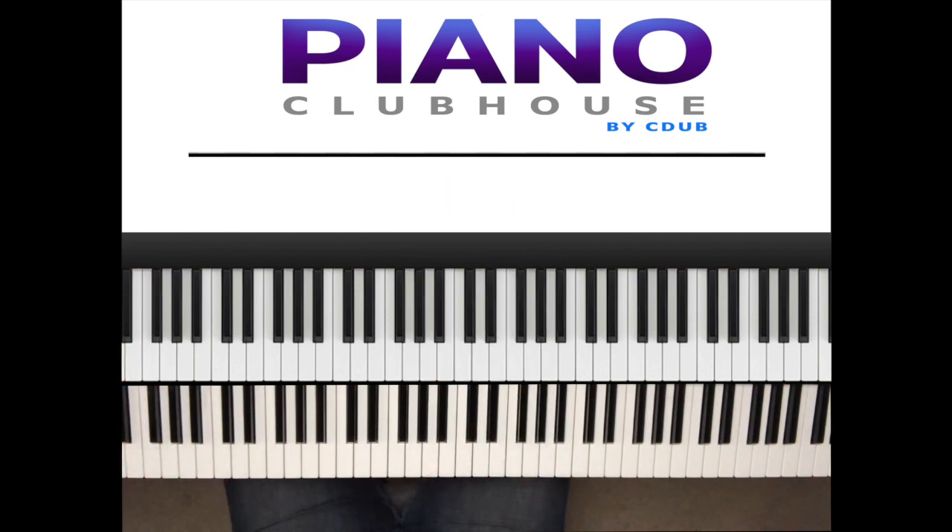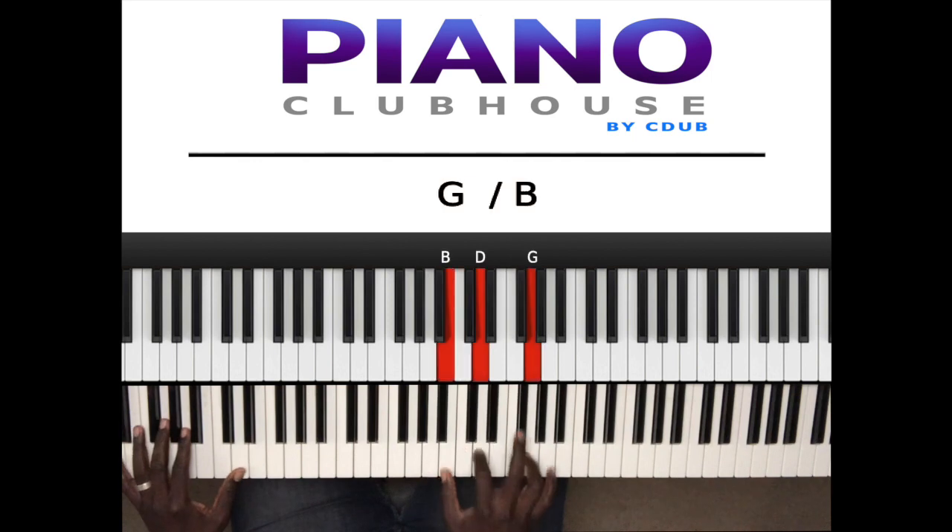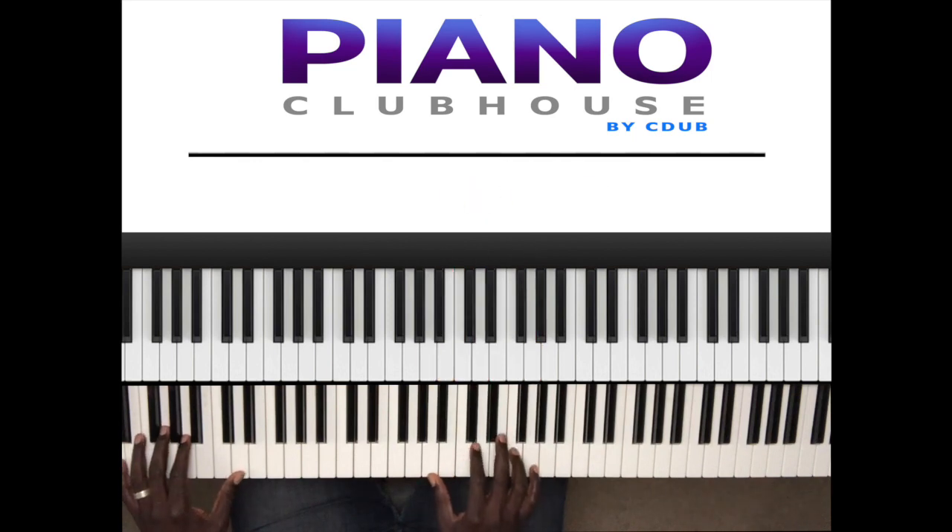All right, so let's break that down, shall we? What I played was this, and that was this. And that was this.